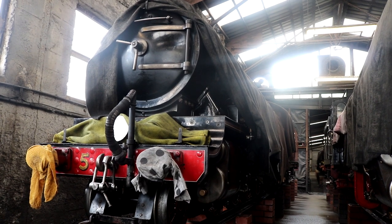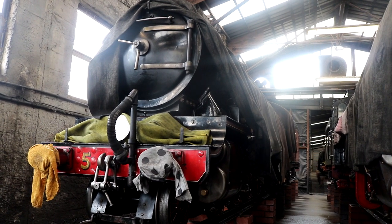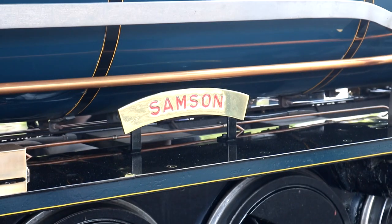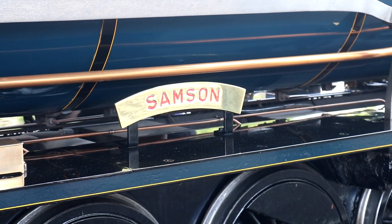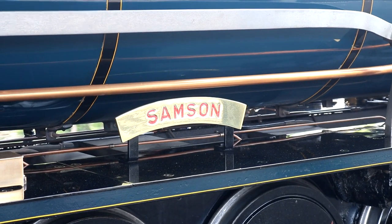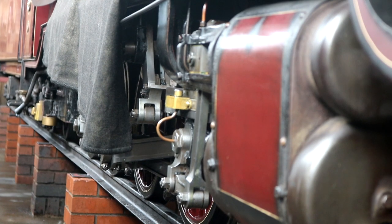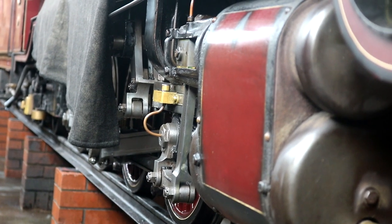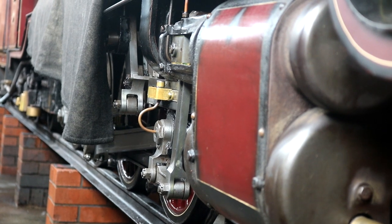Hercules is a Mountain-type class engine with a 4-8-2 wheel arrangement. It is a very strong and powerful locomotive. Its sister engine, Samson, was ordered at the same time to the same drawings as Hercules, but Hercules was constructed first and Samson followed. Due to Hercules being built first, it was the newest engine on the line, and at the time it was chosen for armor plating.